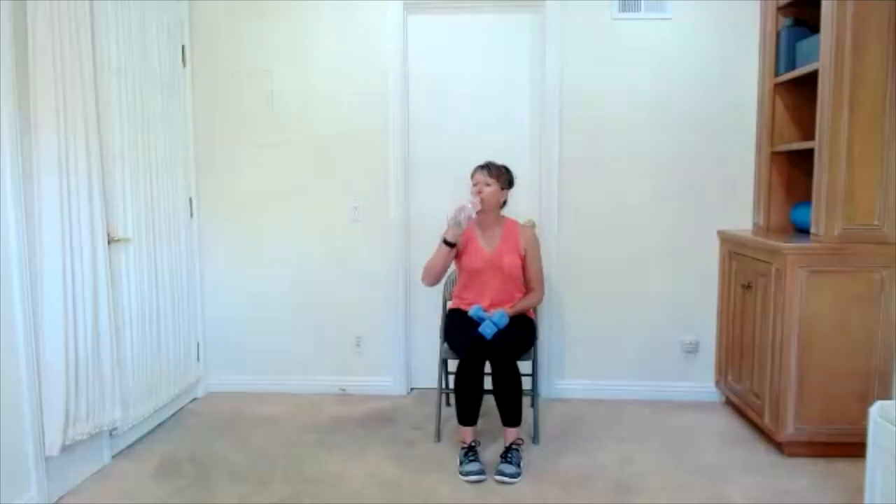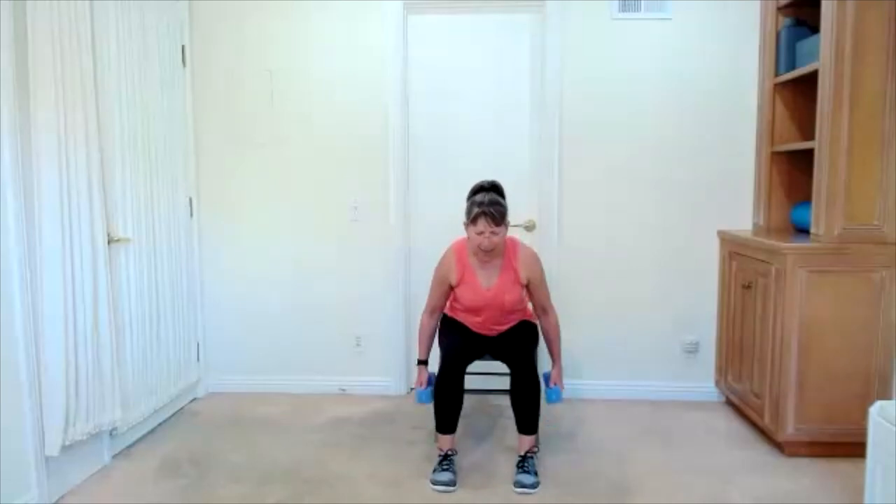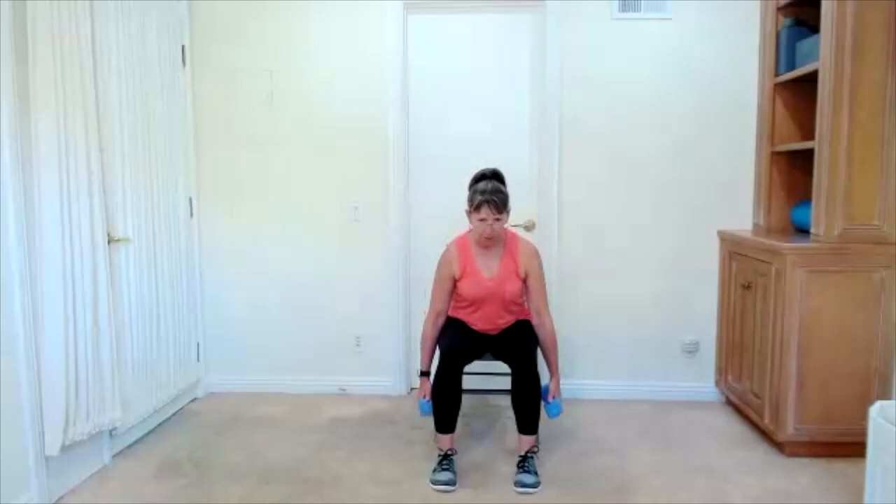We're going to work on some upper body strengthening exercises. We will start with the row. Take one weight in each hand. We have to sit far enough forward on our chair — some of us will have a bigger lean forward than others. Relax your thumbs so you're not over-clenching the weight. Elbows come up and back. Keep in mind, we want to be strong through our core — avoid arching your back when you draw your elbows up. Elbows up and relax down. Bring yourself all the way up right here.